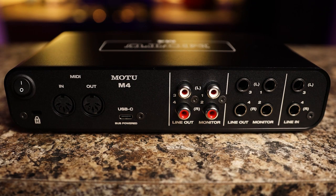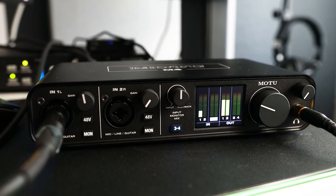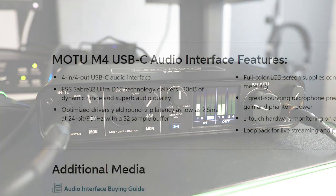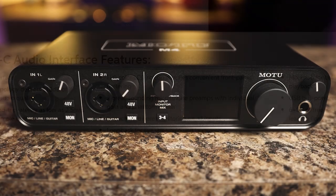On the back we have a power switch, MIDI in and out, RCA as well as quarter-inch monitor outs and line outs, and two line inputs. A nice feature with this interface is loopback, which allows you to record your input signal while simultaneously recording from your computer's output. Bundled with the M4 is MOTU Performer Lite, Ableton Live 10 Lite, and 6 gigabytes of loops and samples — all for $220.